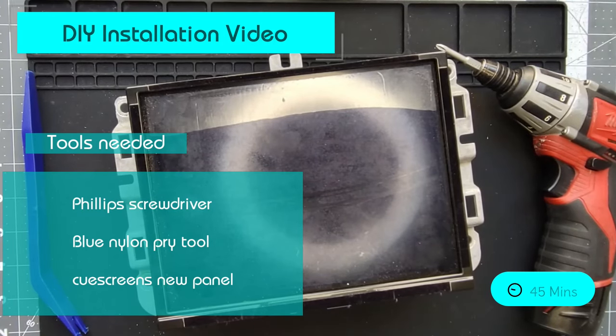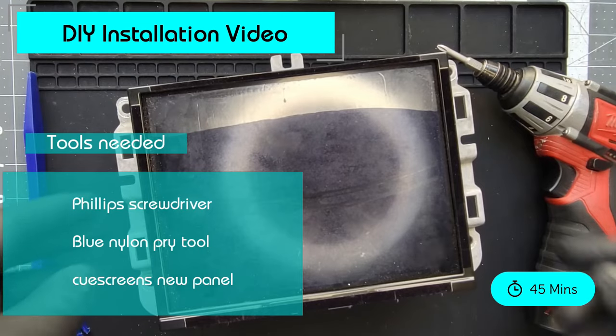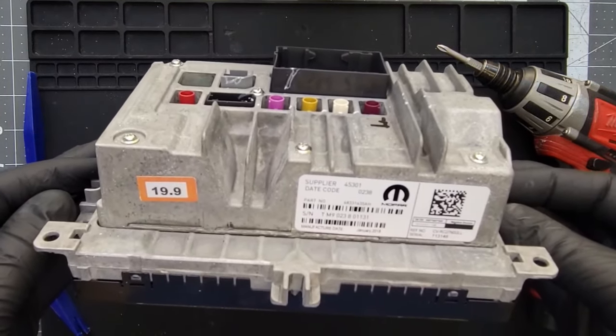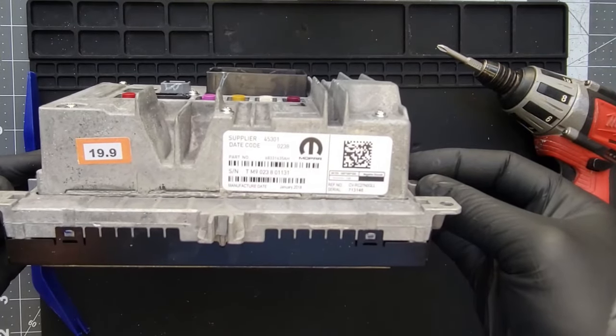To replace it, it's very simple. It's a Phillips head screwdriver, a blue nylon pry tool, and the panel of course from qscreens.com. Let's get started and take a look at how to install this.